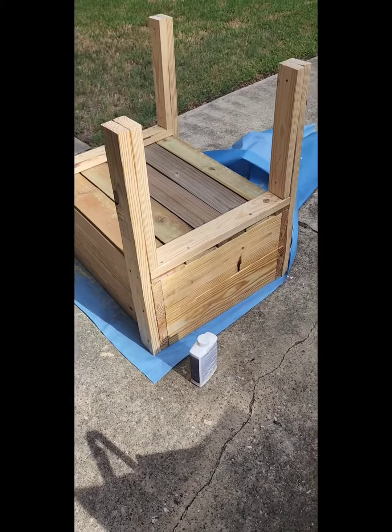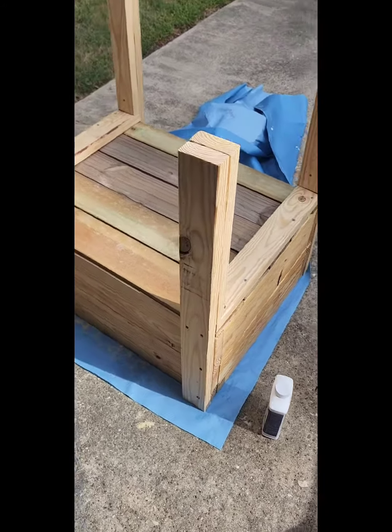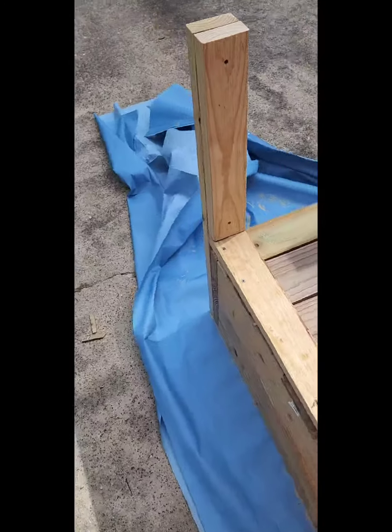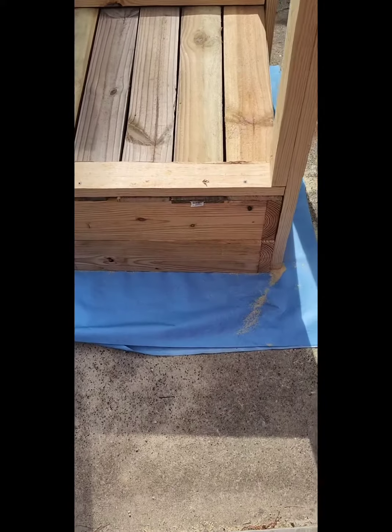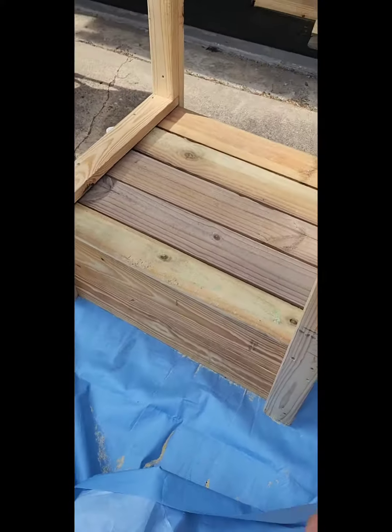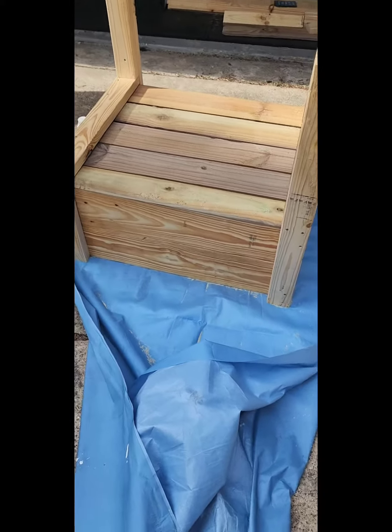Alright, finished it up. Time to put the linseed oil on the supports and line the inside with a weed barrier. It's not perfect, but for my first box it turned out pretty nice. I'll take a picture of the finished product.